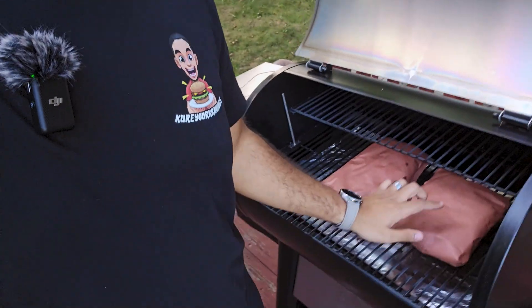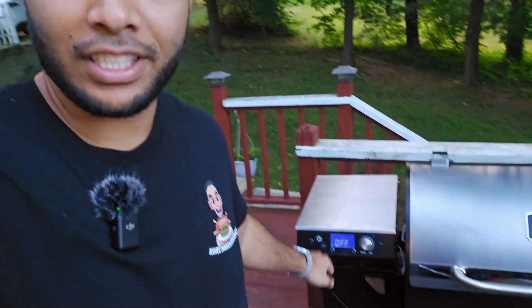I spritzed them with apple cider vinegar — part water, part apple cider vinegar. Now I'm gonna wrap them. Wrapped — very thin but it is a chuck roast. Both of them are wrapped. Cranked the temperature up to 270°F because it has to penetrate the paper. I'm gonna leave it until it gets probe tender and it's done.